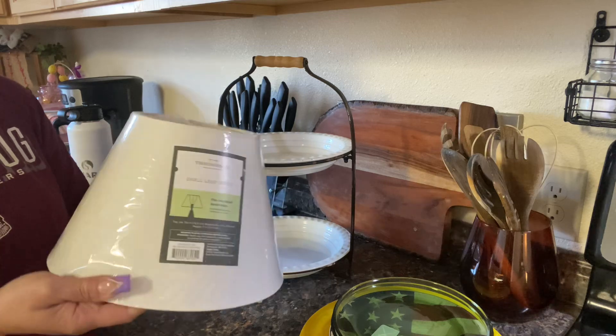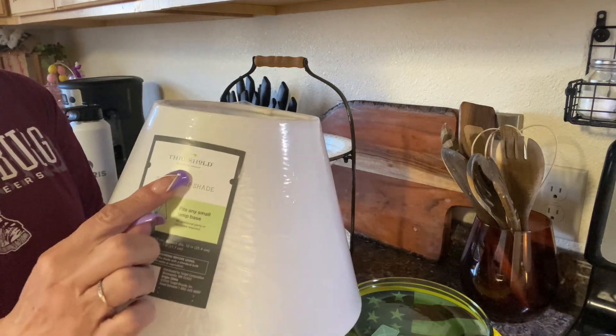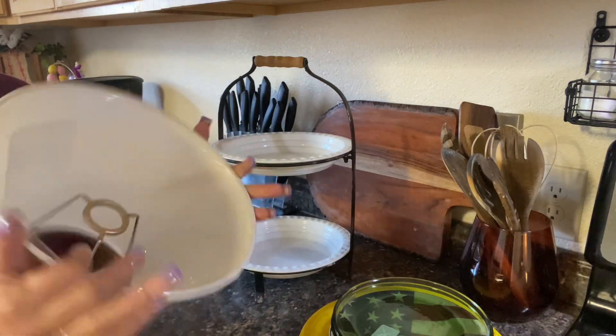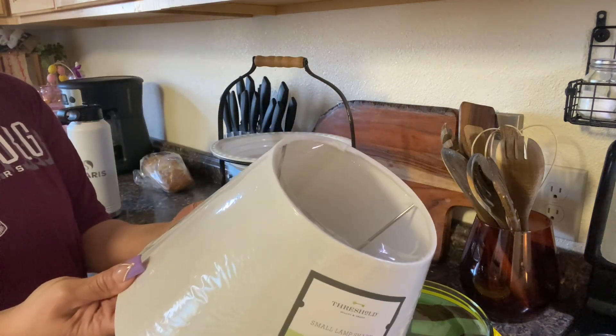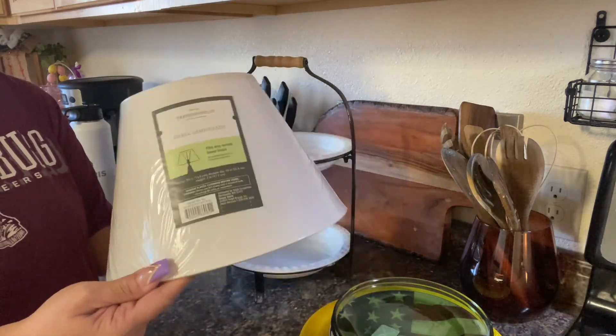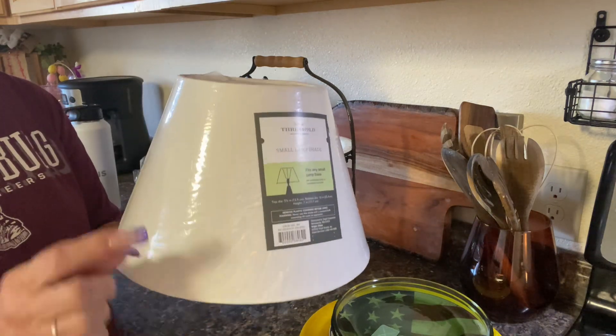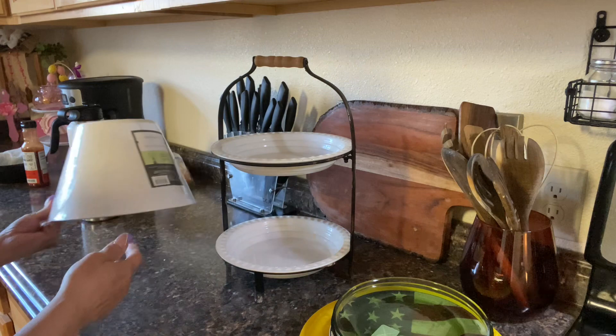Let's start out here with this lampshade. Now this is new, and it's by Threshold. I think I only paid — oh there it is — $2.99. I'm not sure what this originally cost, but it's definitely new and the plastic has not been torn off of it, so I thought that was a good buy.